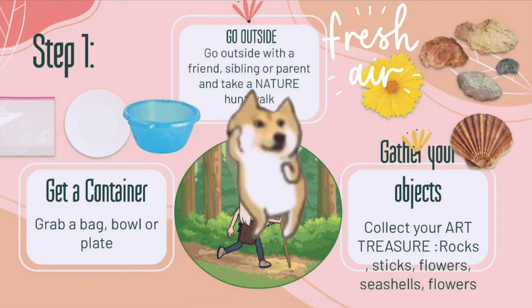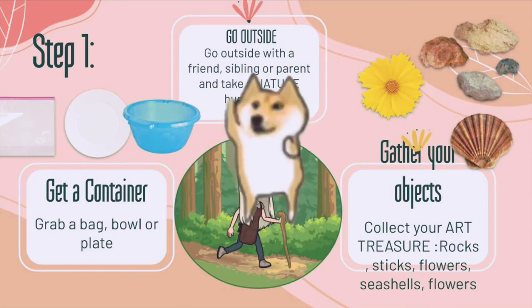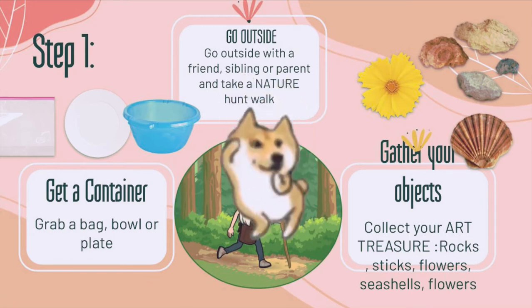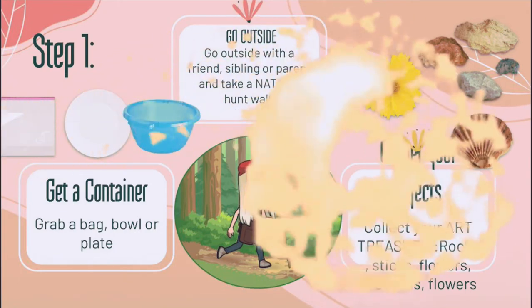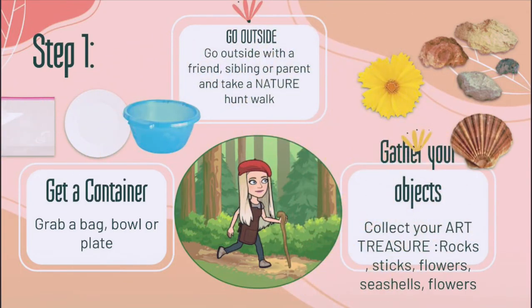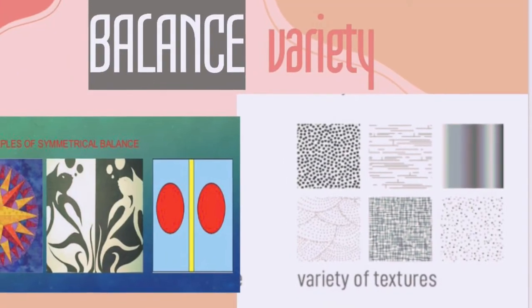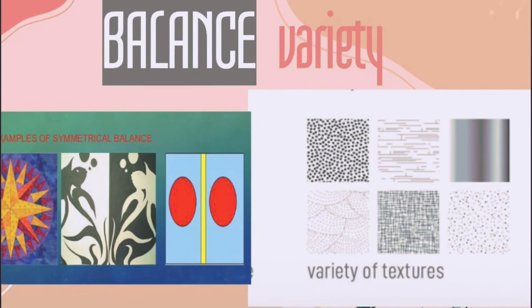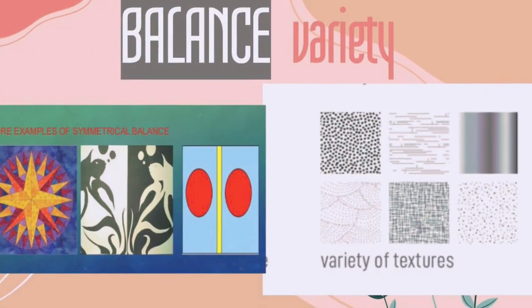I go on a dog walk every single day with my dog, and that's when I really like to look for and collect different objects. You can think of it as a nature treasure hunt. All you have to do when you find a really interesting natural object is pick it up, put it in your bag, and keep looking. Once you have a variety of different objects and textures, you're ready for the next step.